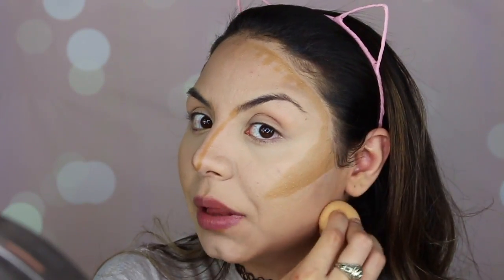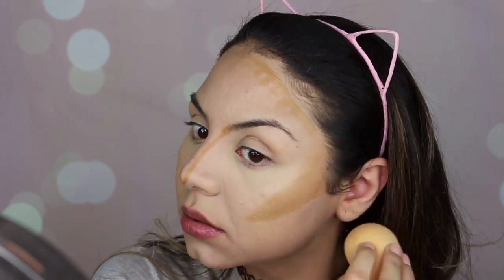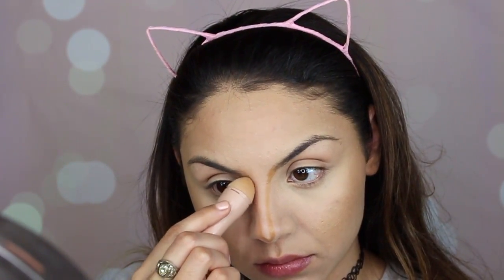When I'm applying the cream contour, I sometimes use a beauty blender or the brush that came with the kit. For my nose I'm going to use a little brush, and then I'm going to use the contour stick to chisel it a little bit more.